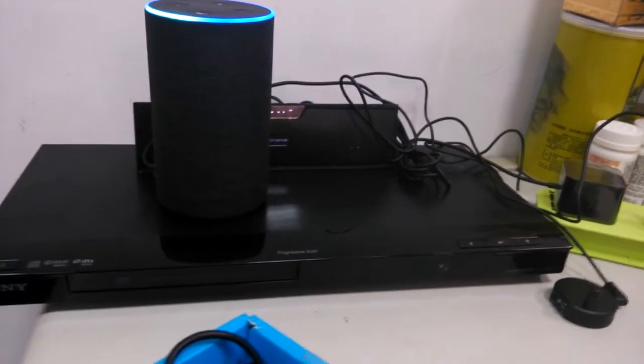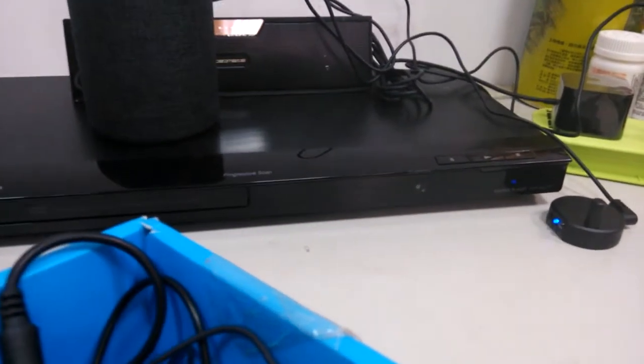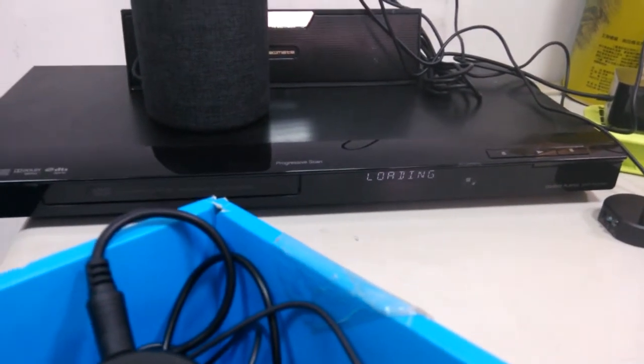Alexa, turn on the CD player. Okay. You see? It's turned on already.